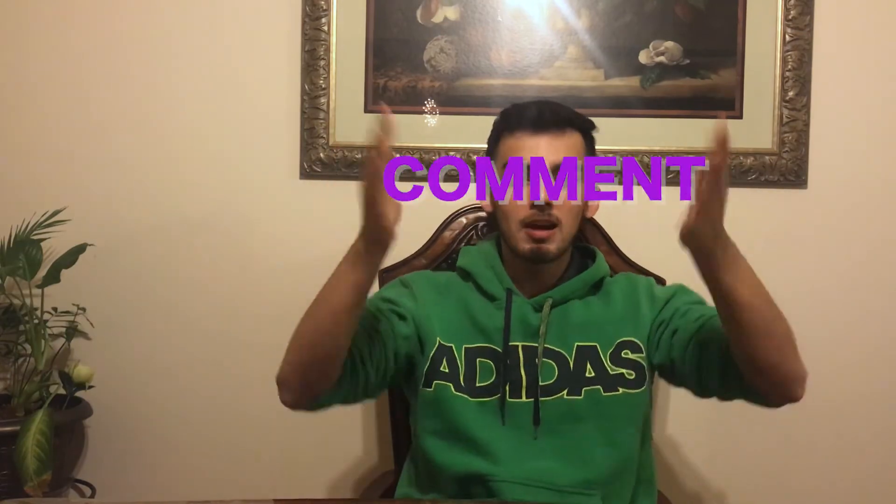This is nowhere near what I want it to be, but yeah, that's it. Thank you guys so much for watching — like, subscribe, and comment, and I'll see you in the next video.